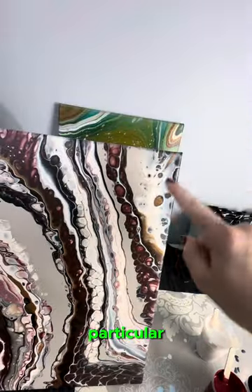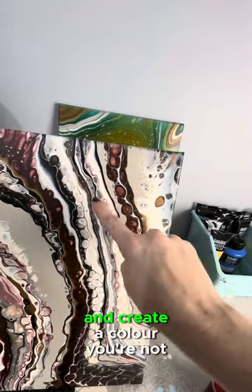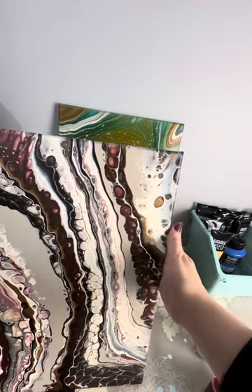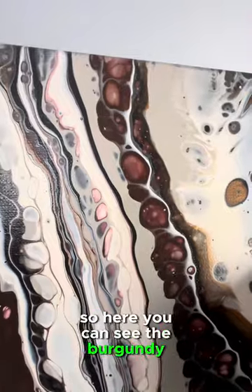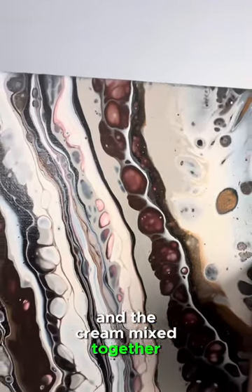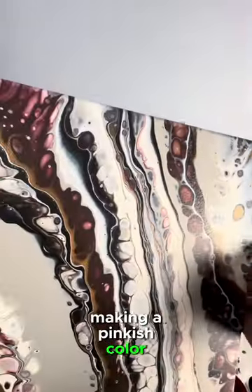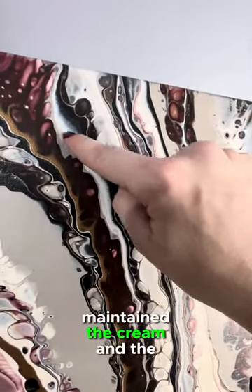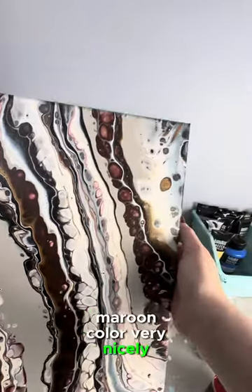You want to be aware when layering your colors if any two colors in particular will mix together and create a color you're not looking for. Here you can see the burgundy and the cream mixed together making a pinkish color, whereas over here I had a buffer with the gray and it maintained the cream and the maroon color very nicely.